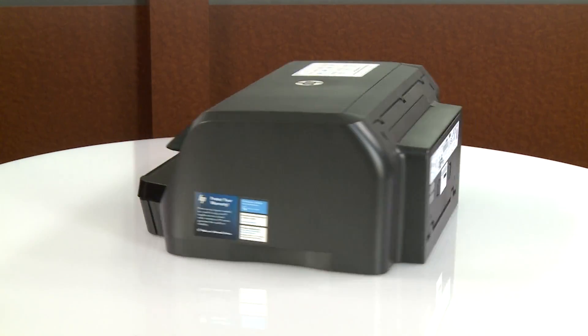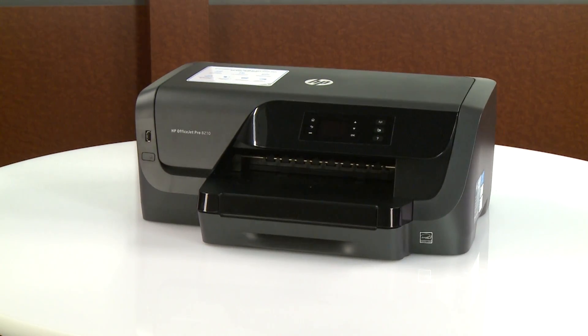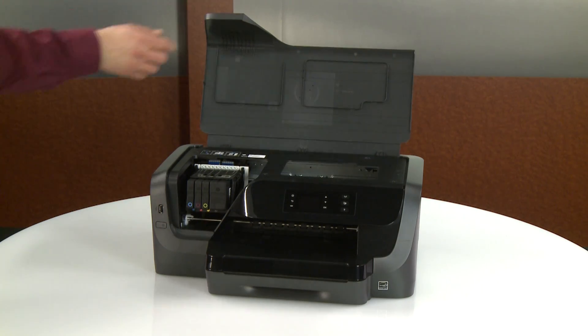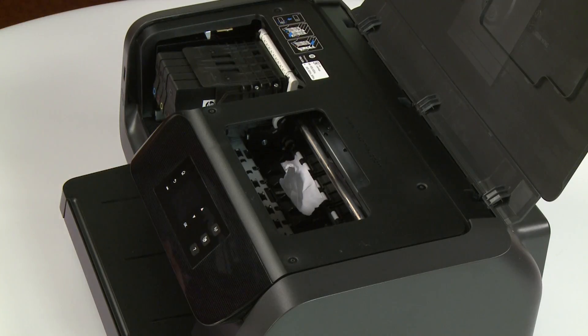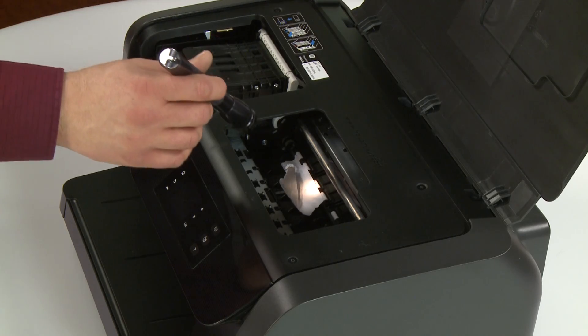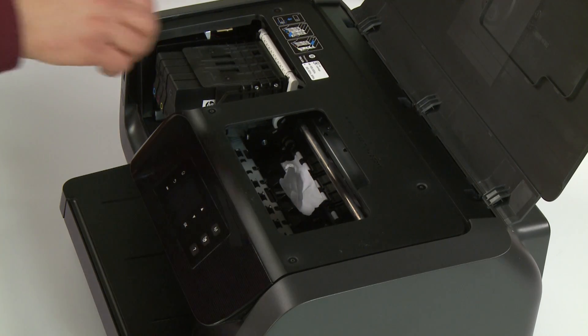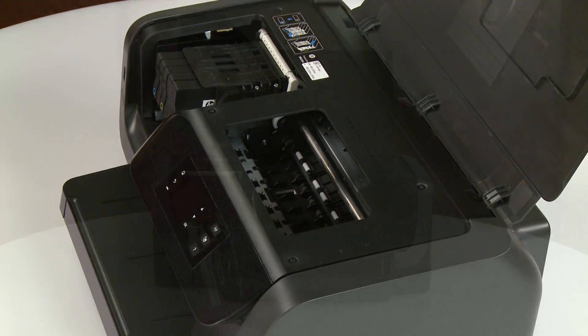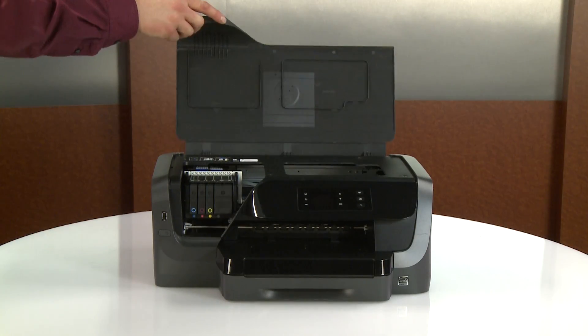Turn to the front of the printer. Open the ink cartridge access door. Shine a flashlight in the ink cartridge access area and remove any paper you find. Close the ink cartridge access door.